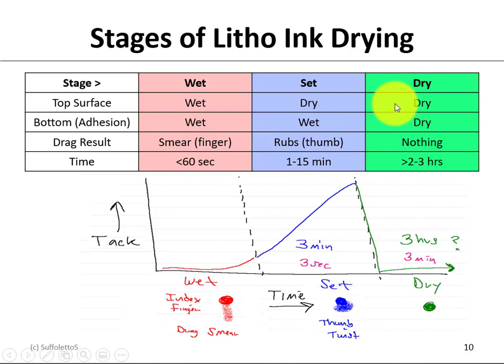And then you have drying, where both the top and the bottom surface are dry. So nothing is going to make that ink move — neither the index finger nor the thumb rubbing. This will typically take somewhere between two to three hours for an ink to dry. Drying of an ink is similar to an oil-based paint or a latex paint.